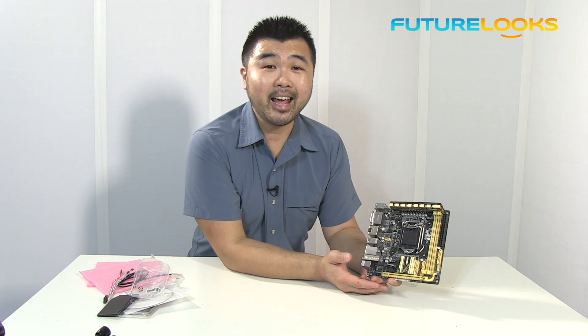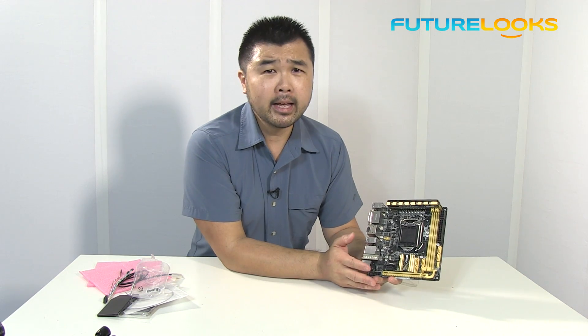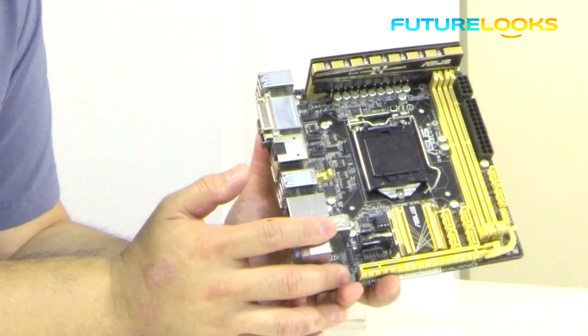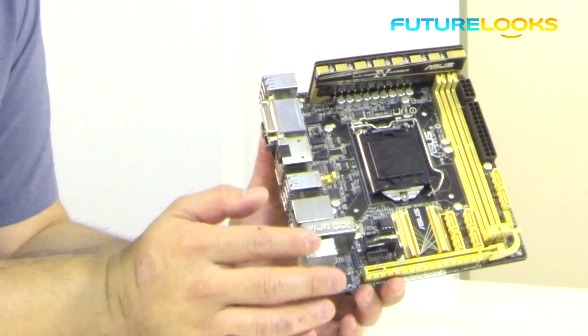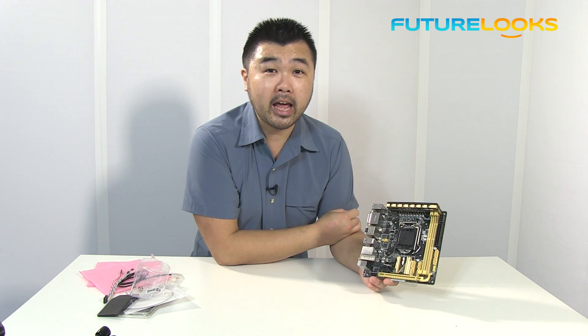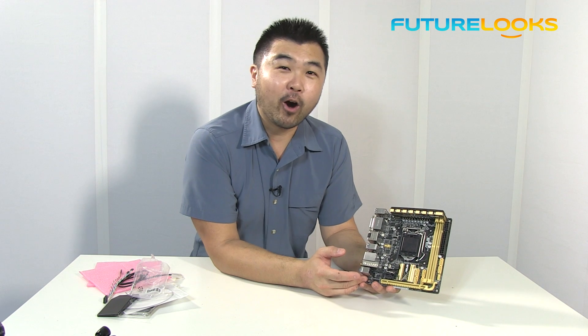And in terms of price point, because the H87 board is already out there for about $129 to $139, this board would probably hit around the $169 to $189 price range when it does. The other reason I'm saying that is because this board will actually have a more expensive, more premium bigger brother in the ROG lineup.